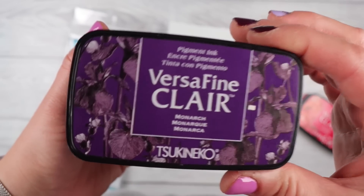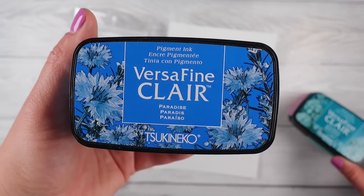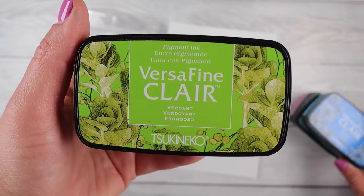These are the colours I'm using tonight. You can use whatever colours you want and whatever size card you want — this technique will work really well.